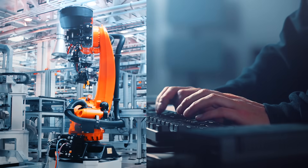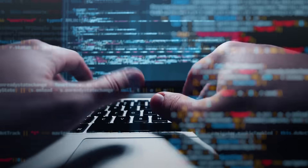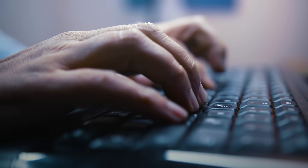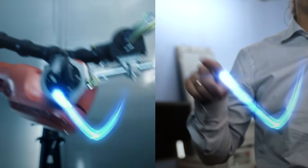Today, programming robots requires writing complex code, using a teach pendant, or learning different CAD/CAM software. Imagine a world where programming skills and 3D models are not required. Imagine you could simply teach robot paths with your hand.